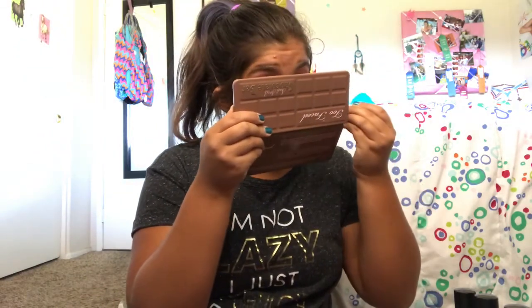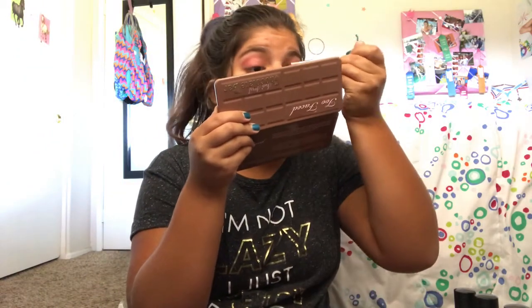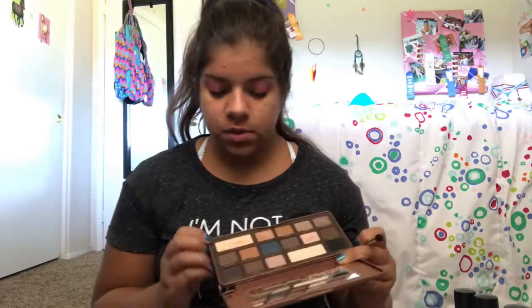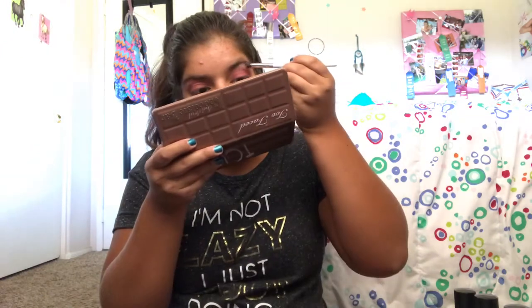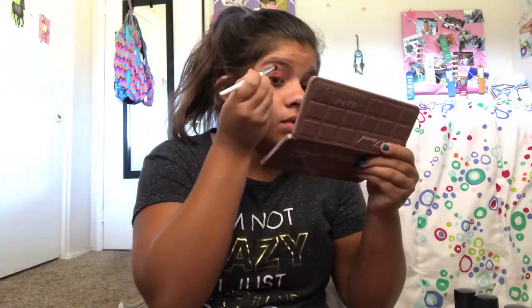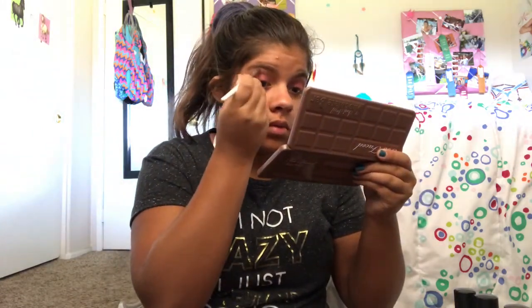I'm so impressed with this. Now just to finish it off, I'm going to go back to my semi-sweet palette with Butter Pecan and put that on my brow bone. I like never play with color, so this was so new to me. Let me put on mascara and I'll be right back.